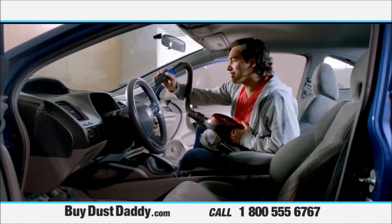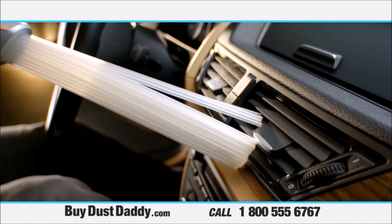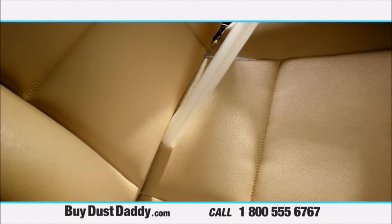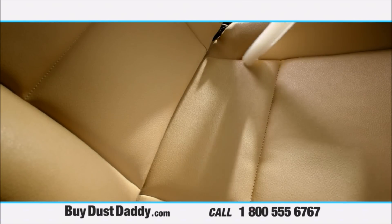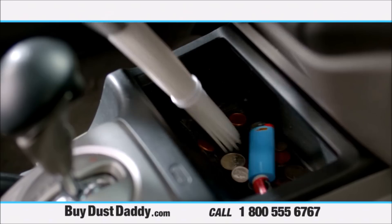And if you like having a clean car, you know how many cracks and crevices collect dust. Now you can easily remove all that dust with your Dust Daddy. You can even get the dust out of the cracks and crevices of your seats. And cleaning your coin tray without having to remove everything is no problem.